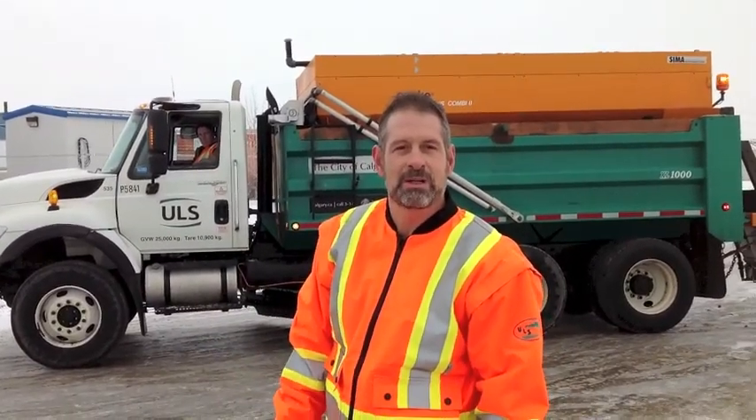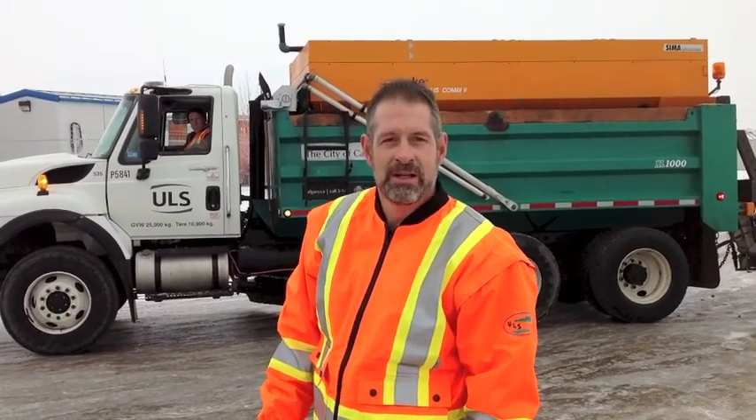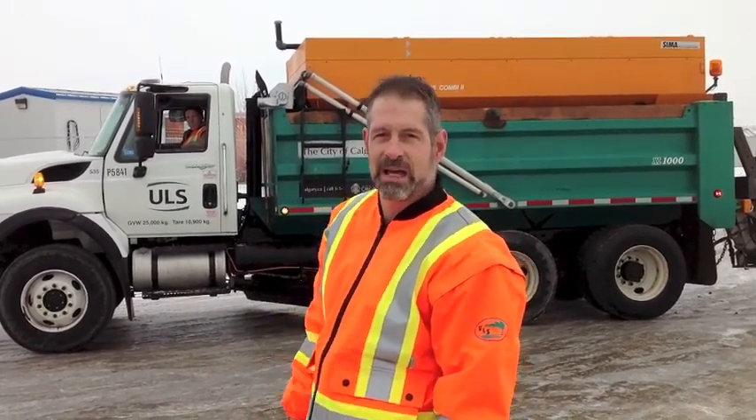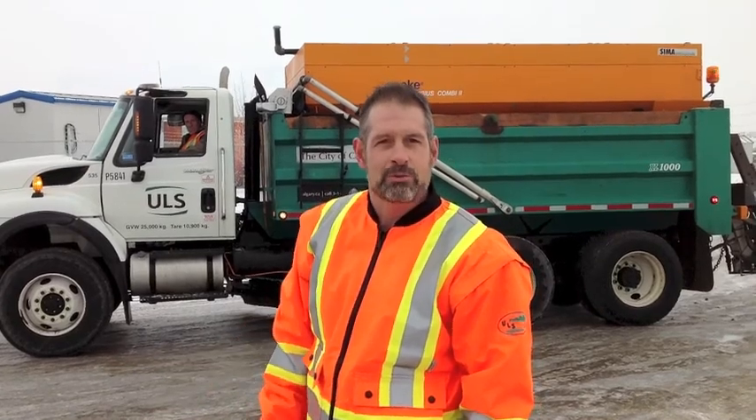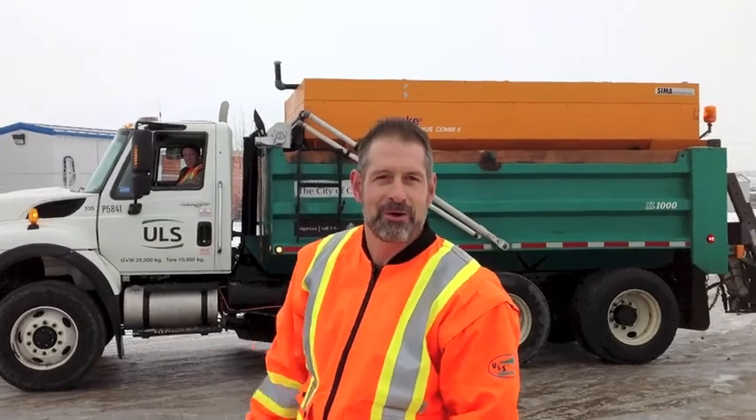As you can see we've got some icy road conditions — I can actually skate on it. We have about 2 to 3 inches of packed ice over about 2.2 kilometers of road. We're going to have our ULS truck apply the product, wait for about 2 hours, and come back to hopefully get all this off in one quick plow job.